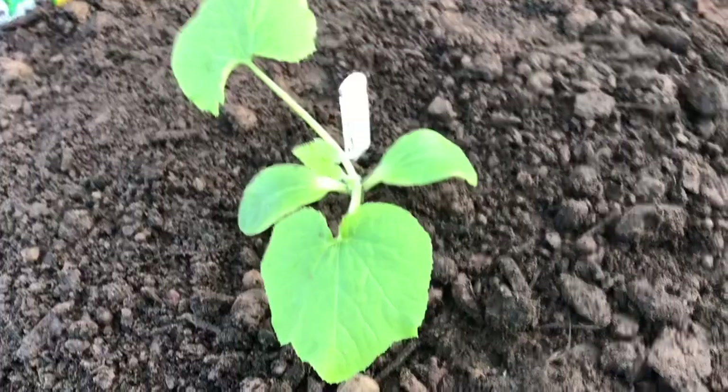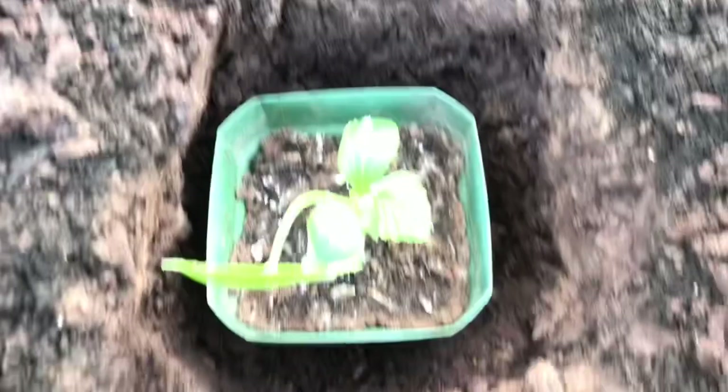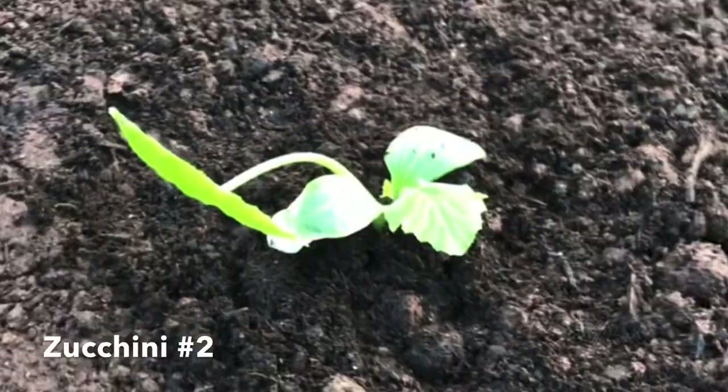Here's the next hole. Same deal — we've got the pot here but again I made it quite a bit bigger than the actual pot because I'm going to fill it in with softer soil around and up so that it comes to about the right height. The second one is in.